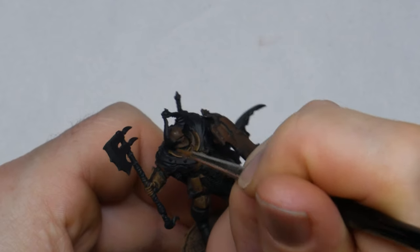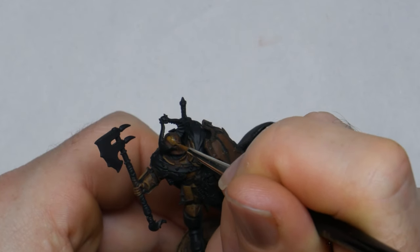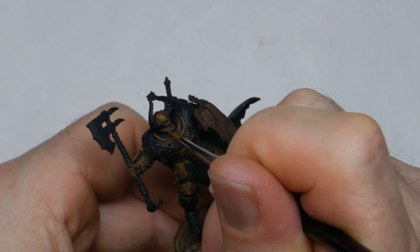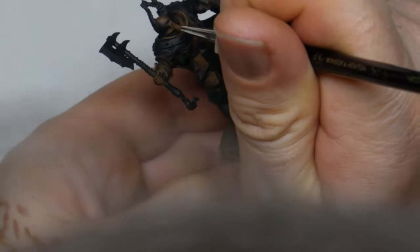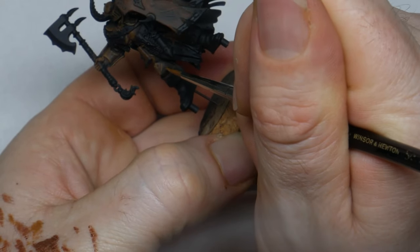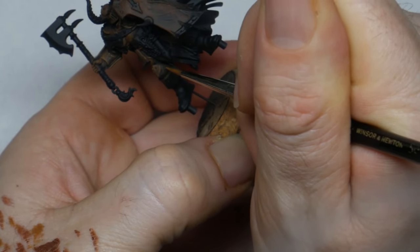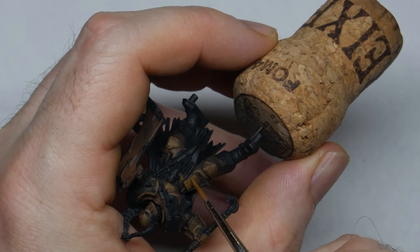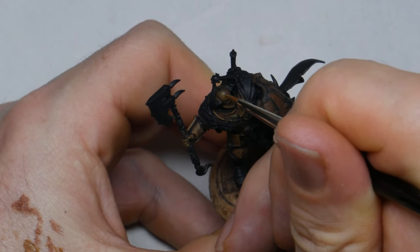Other areas may end up looking like edge highlights but that's a by-product rather than anything intentional. As with the previous layer I'm working the paint up towards where the highlights will be. One of the tricks to make metal look beaten and weathered is to put a few small dots and scratches of your brighter color overlapping into the darker areas. You don't want to do a lot of them, but a few well-placed ones will look like dings and scratches catching the light. The Chaos Warrior models also have sculpted-on scratches and dents, so I treat them the same way — highlighting around the dents towards the side that would catch the light.